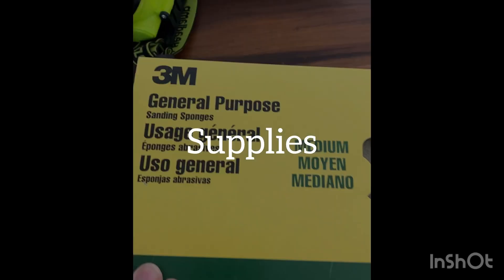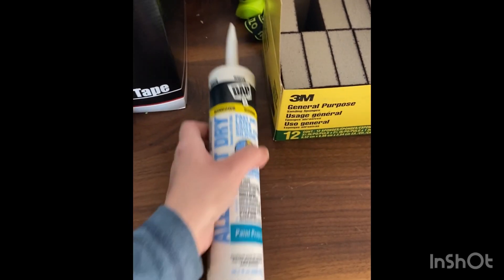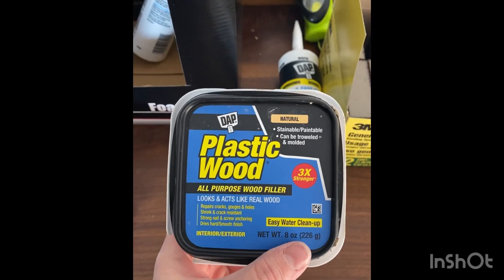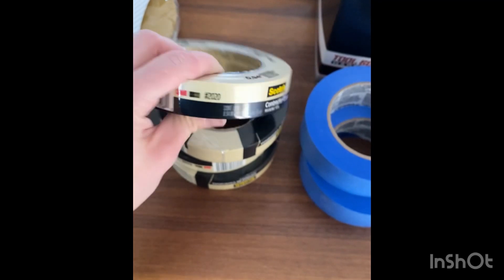Hello fellow build, grow, crafters — today we're talking prepping for spray supplies. We have general purpose sanding blocks from Home Depot, paintable caulking along with a caulking gun, and wood plastic filler which we use to patch some trim, plus blue painters tape and contractors tape.